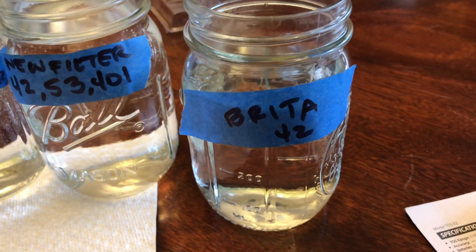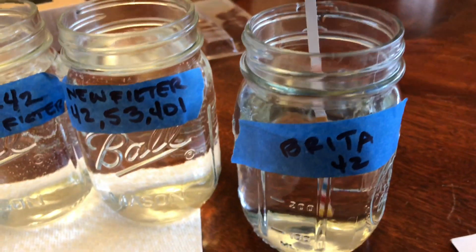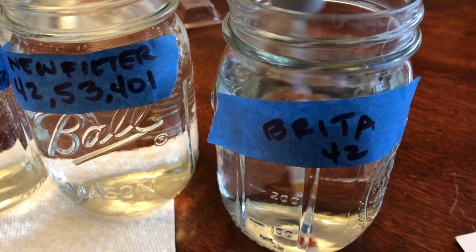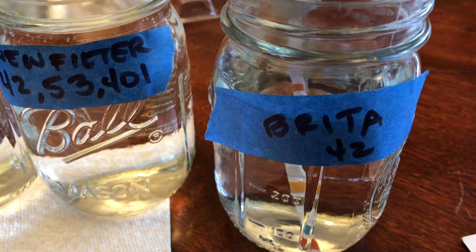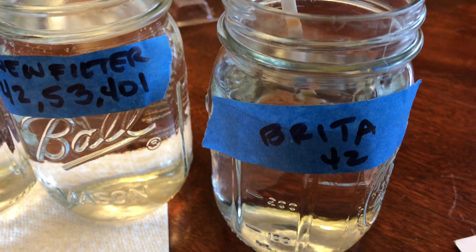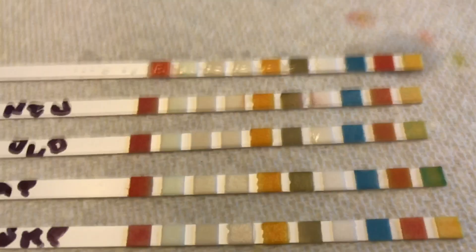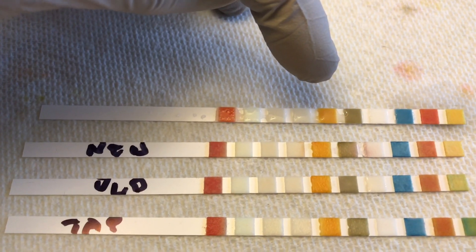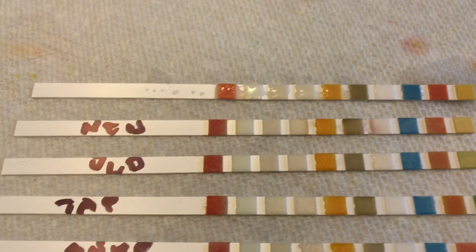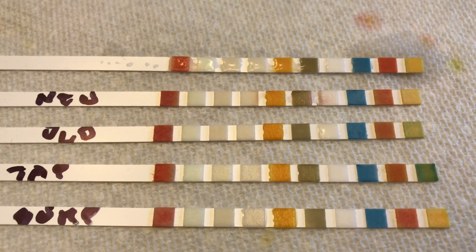My wife added this to the mix — let's test the Brita, which has an NSF 42 filter. That's the Brita result. Everything looks great too. Orange right there — that's the lead reading. The rest are pretty much identical. We're actually really good.